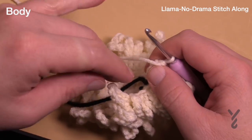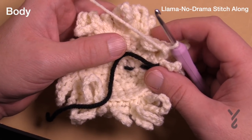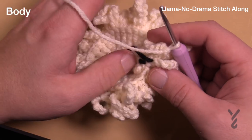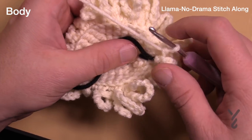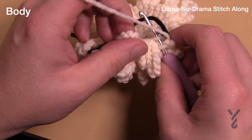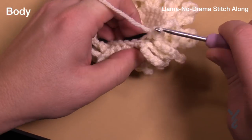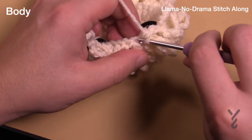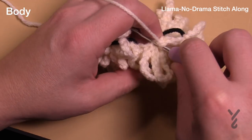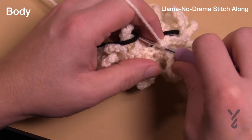Round eight is complete, now round nine is another expansion. We're doing an incremental increase: starting in the first stitch, the first two are single crochets and then two into the next one. It seems unusual but we're jumping from 30 stitches to 40. So the pattern is: one stitch, one stitch, then two into the next. Make sure you have 40 stitches all the way around — this is round number nine.